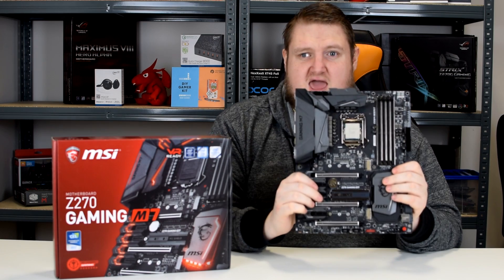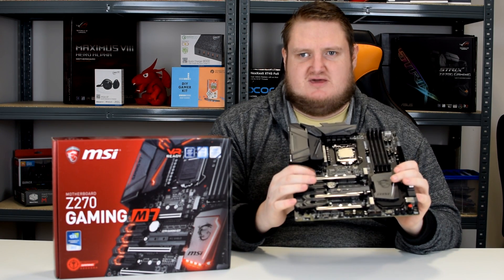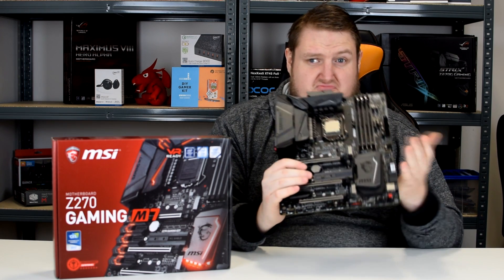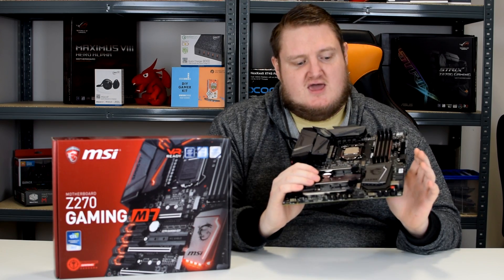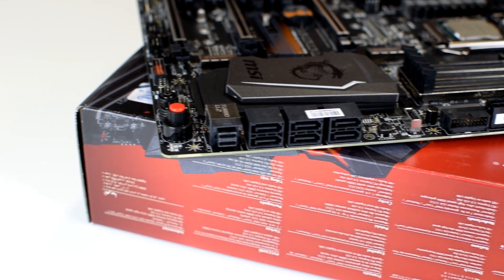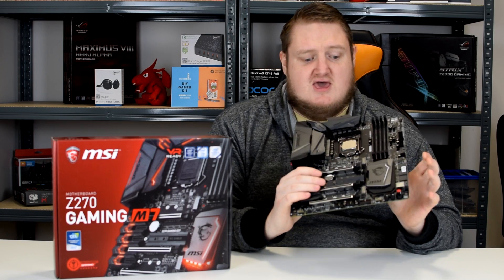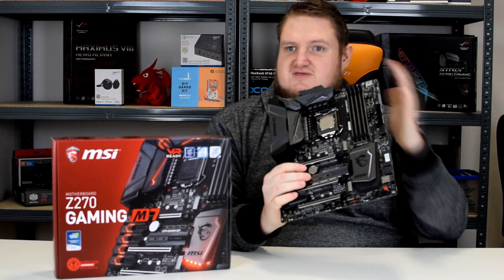It has three M.2 ports, one above each of the x16 PCIe lanes, which is brilliant. Not many boards, if any, come with three. It also features six SATA 3 ports and a turbo U.2 port as well, so it has virtually all of the storage connectivity that you will need. The SATA ports do support RAID 0, RAID 1, RAID 5 and RAID 10 as well.